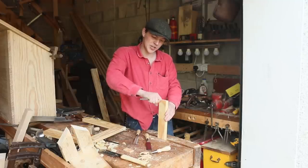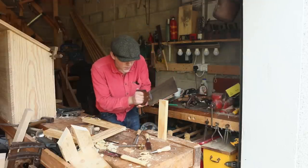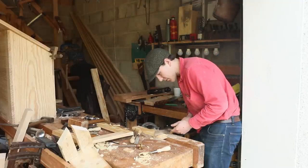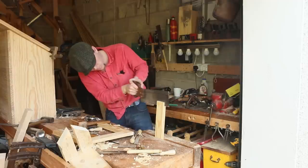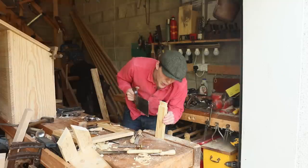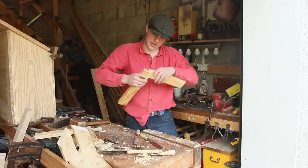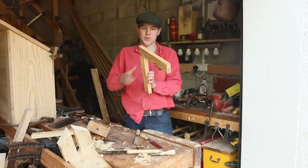For the tenon part we're just going to use our marking gauge to mark out all the pieces we want to keep, then come along with the saw and cut off the parts we don't need. We can also come along with the chisel and mark out where the shoulder is going to be. Then I have a little Japanese saw here to cut out those shoulders. Once we have everything done, we can use the chisel to pair away the excess just so it slides in a bit easier. There we go — that looks like it will fit once it gets a bit of glue and a few clamps.